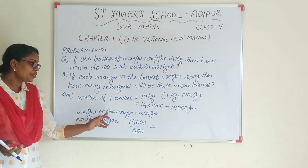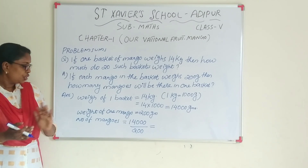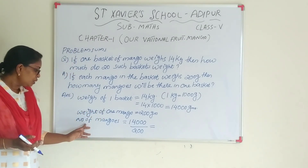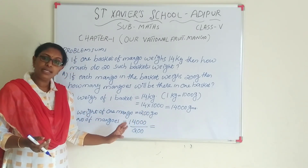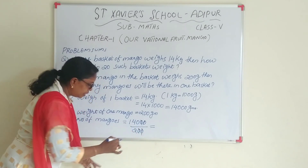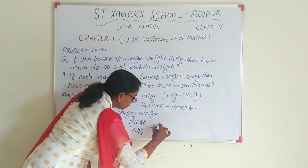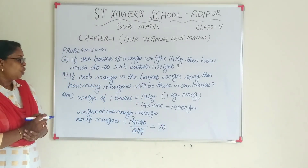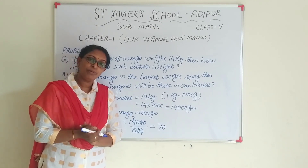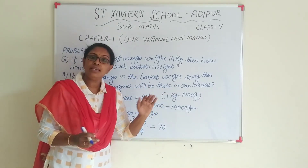The weight of one mango is 200 grams. So, the number of mangoes is 14,000 divided by 200. We cancel the zeros. Two sevens are 14, so the answer is 70. 70 mangoes will be there in one basket.